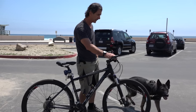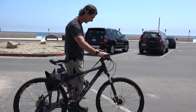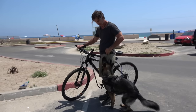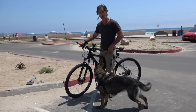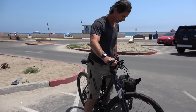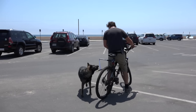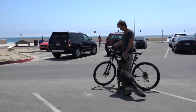An important thing to teach the dog right away is not to get in front of the bicycle, because I could run right over her. I start teaching her to stay next to me by turning into her so she understands to stay away from the bicycle. Once I get on the bicycle, I walk her alongside it and use small foot taps to keep her away. Every time she looks up at me, I mark that with a reward.